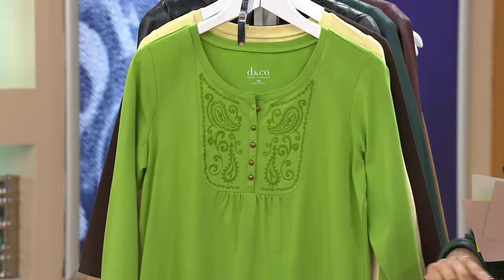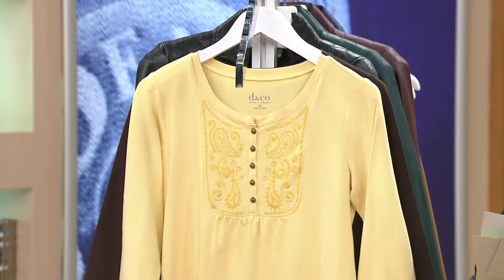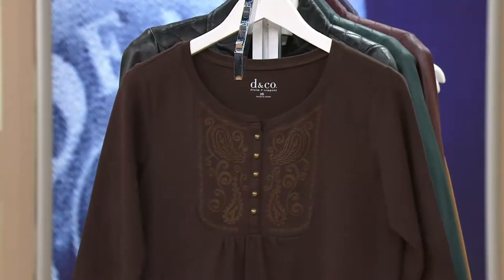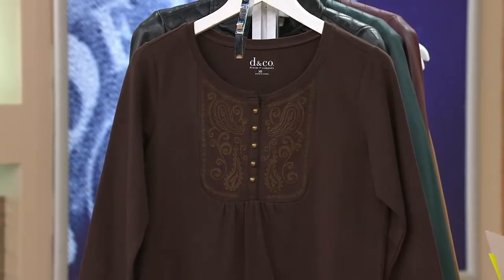So we're only in our macy sizes here. Same in fern green, extra small through extra large. Sunlight yellow, we only have two sizes: 1X and 2X. And then dark chocolate — we have small, medium, and extra large only remaining that are available to ship out right now.